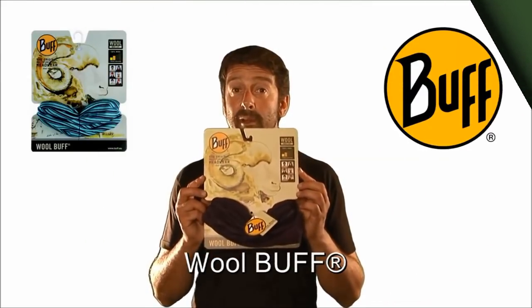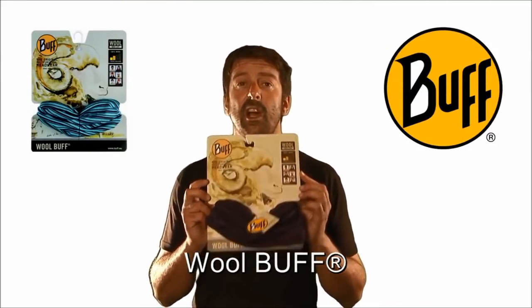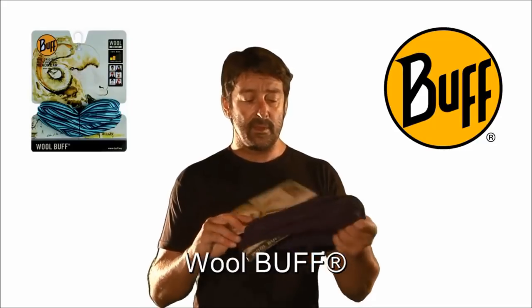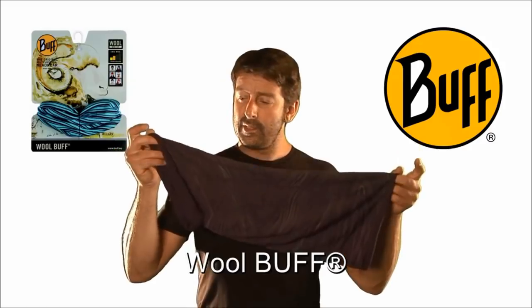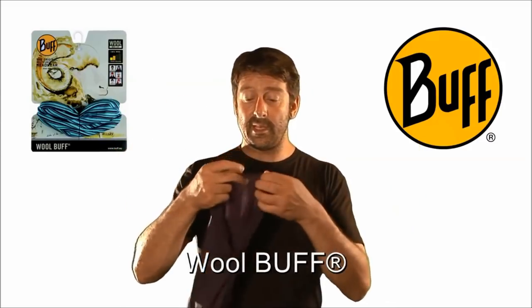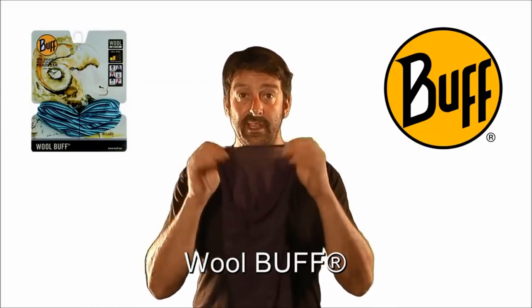Here we have the merino wool buff, a natural alternative to the polyester — 100% merino wool. Much like the original buff but about a third longer. It's completely seam free along the body but it does have a small stitch around the end to stop it fraying.